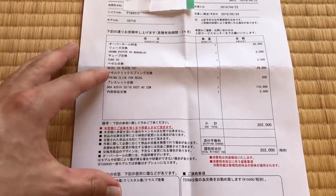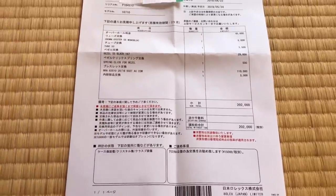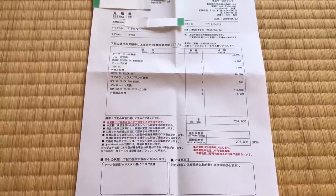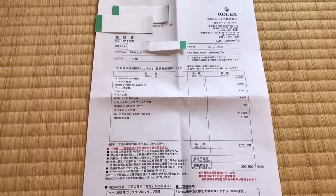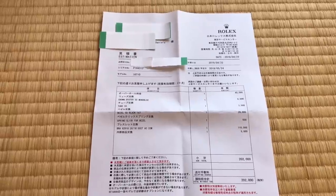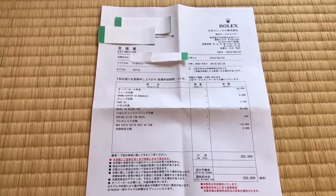As you can see, that's a pretty massive amount of money. I think most people couldn't imagine spending that kind of money on a watch, much less a service for a watch. But that's the way it goes when you have a Rolex. I'm happy to pay it — well, I'm not happy to pay it, but it's just part of the game.